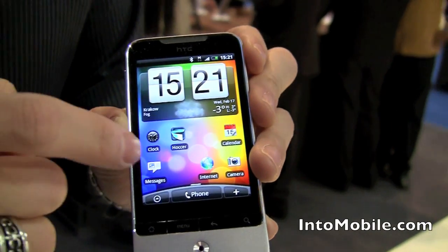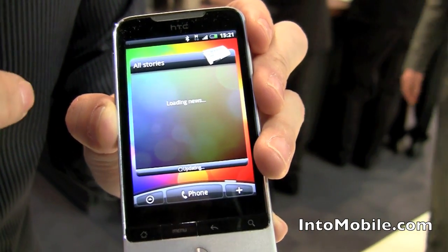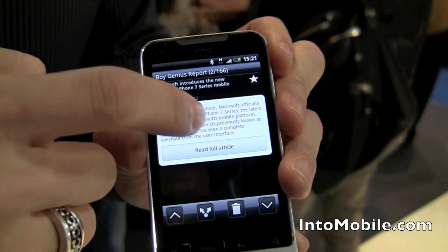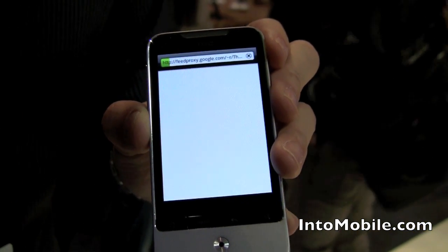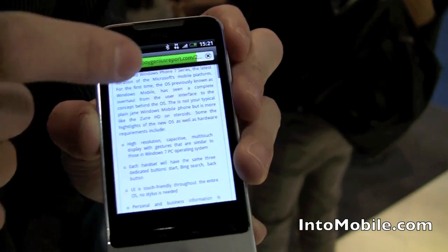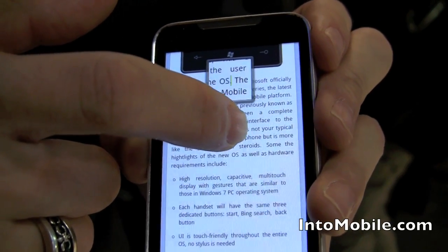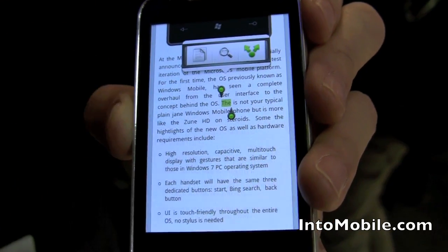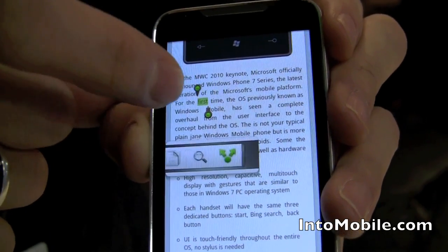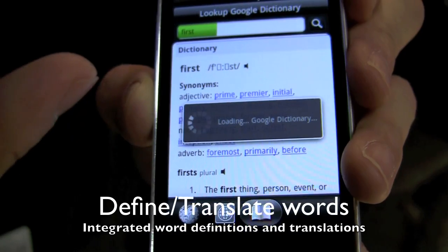One more thing I want to show you is when we go to the news feed and tap something here, let it load for a second — if you find a cool story but you don't know what a word means, for example, it doesn't have to be any super hard word. I'm just going to hold down and highlight a word. You see right there, I highlighted a word. And what I can do with that word is look it up.